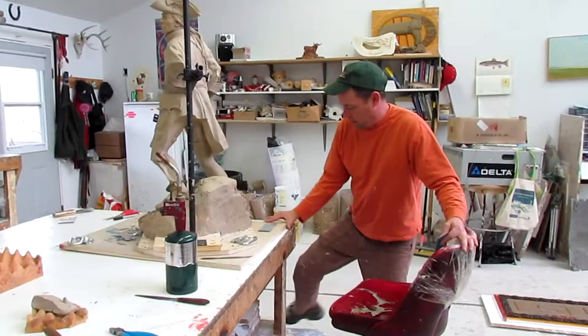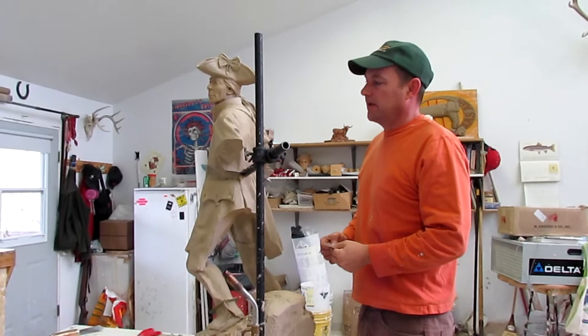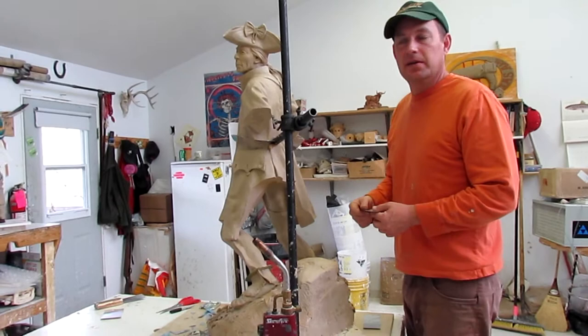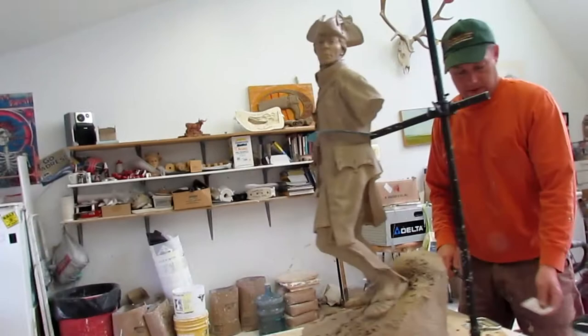So Matt, how long do you think it'll take to make this mold? A little over a week — about seven days — because you've got to let each layer harden. It's a couple days of preparation work, then a couple days of rubber, at least a day for plasters, and then the next day you can start taking it apart. When they get the waxes, I want to come in and check over them.